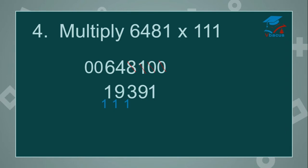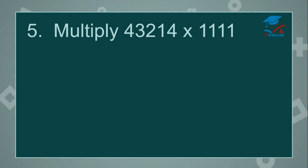6 plus 0 plus 0 is 6, plus carried over, that will become 7. So your answer is 719,391. It's very simple, very easy and fast trick. You can calculate in your mind also. Let us go to the next sum.